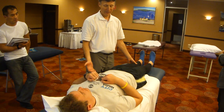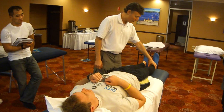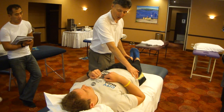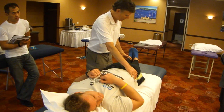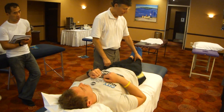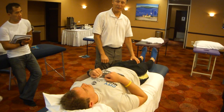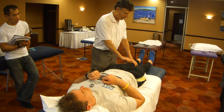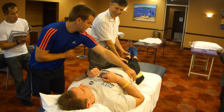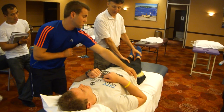My guess is that the neck is facilitated because of the QL, so we're going to do an active therapy localization. I'm going to have him turn his head to the right, shrug his shoulder up and in. Now we have facilitation of the QL, and I'm also going to find a spot with some passive therapy localization, and have him QL again — it's much stronger.